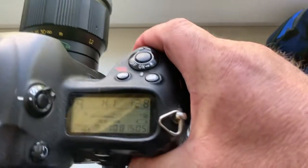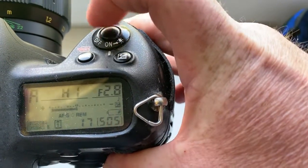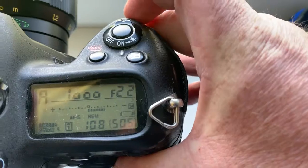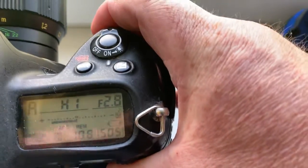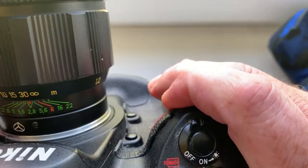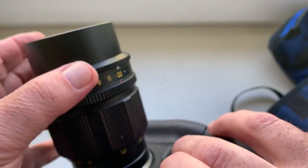Look, I preprogrammed focal length is 135mm and aperture range from 2.8 to 22. When you're shooting with this lens, first choose aperture on the camera and second choose aperture on the lens.